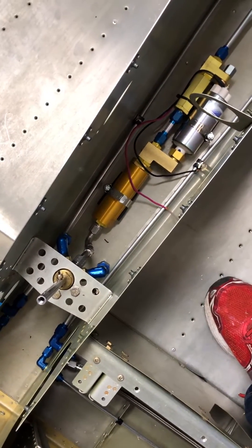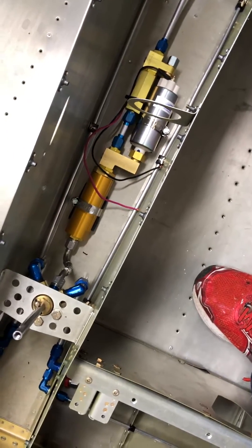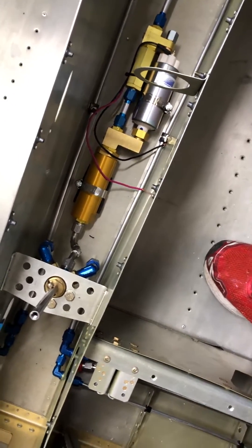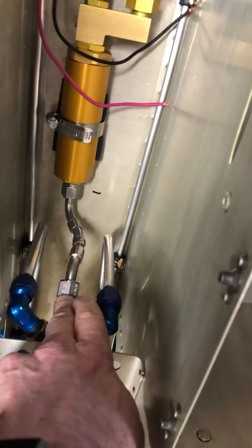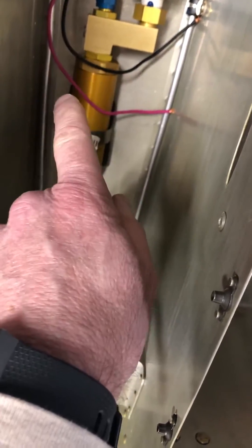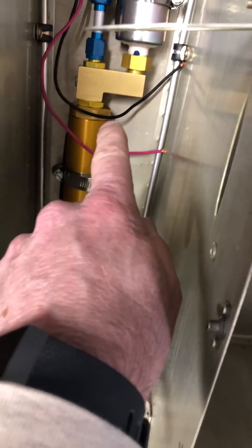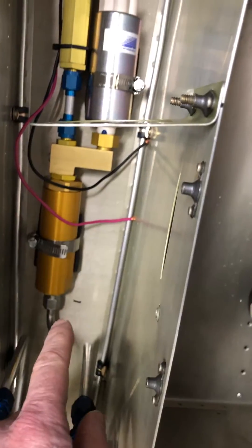Welcome back to the garage. I just wanted to do a quick video on my fuel system. If you look down here, you'll see this line going to my filter. I cut off the end and had it go directly into my fuel pump, which meant I didn't have to move any of the brackets — it worked out really well.